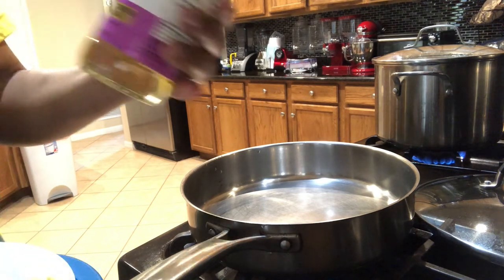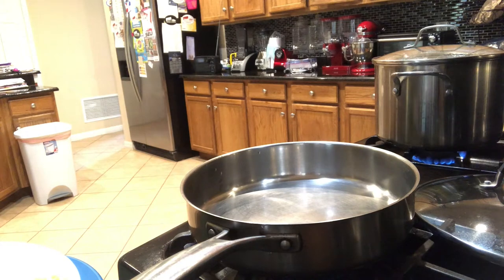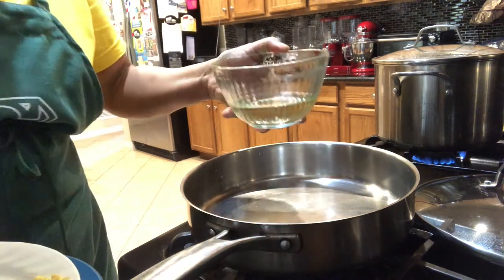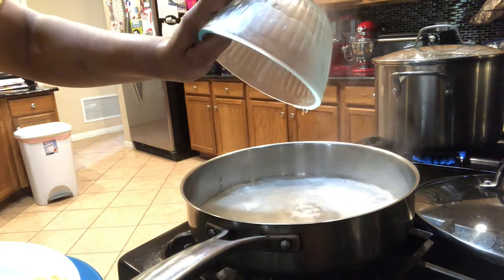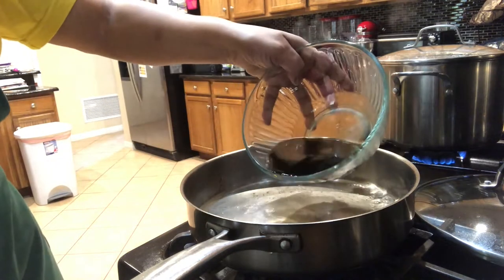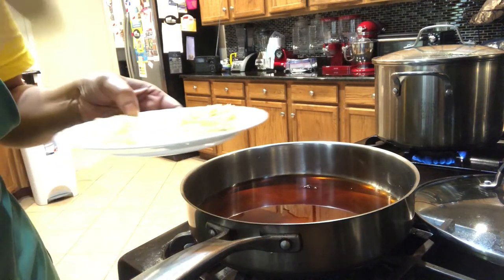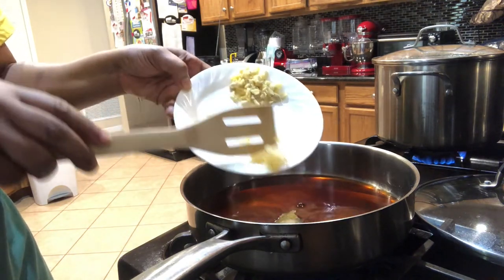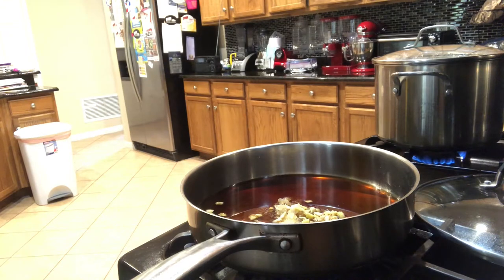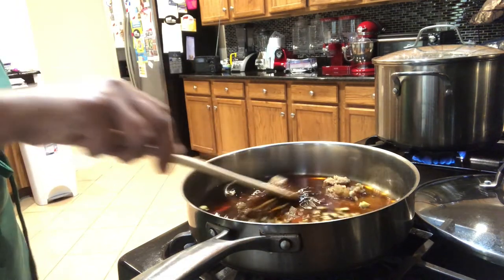While my cod is being marinated, I'm going to make the glaze. I'll be using mirin and soy sauce, so I'm going to put them into the pot. I'm also going to add my ginger and garlic — minced — and then I'm going to add my sugar. Now I'm going to stir this and bring it to a boil.